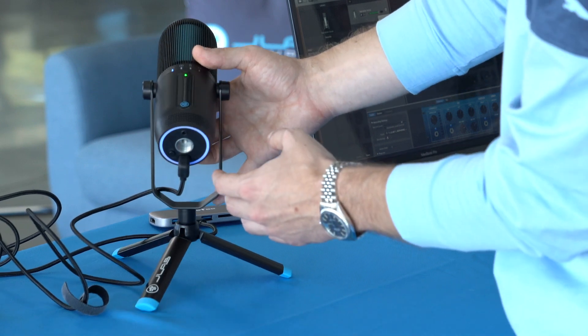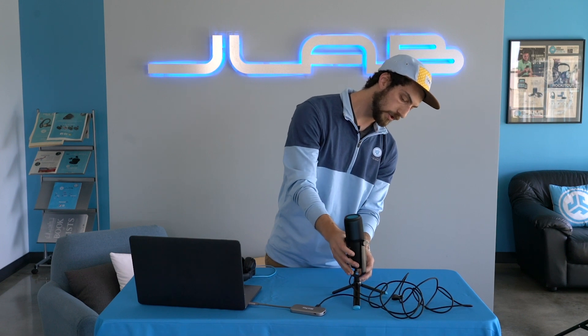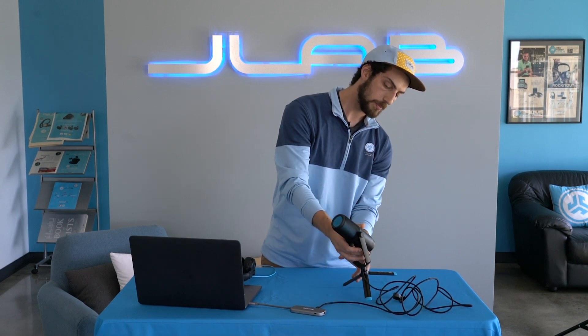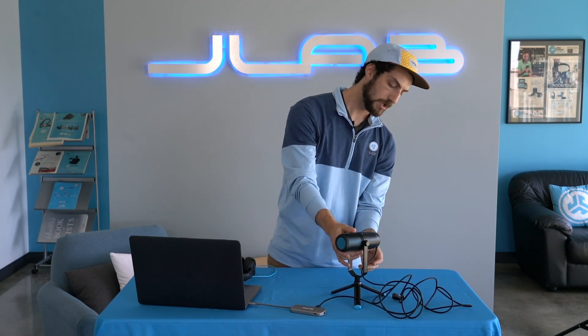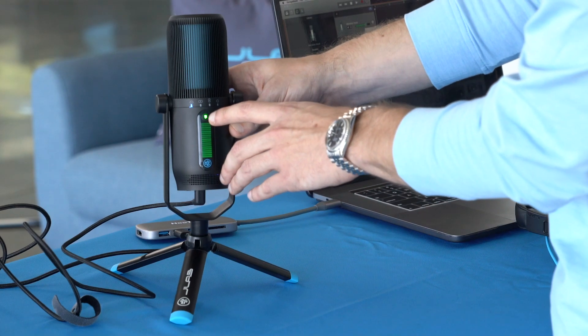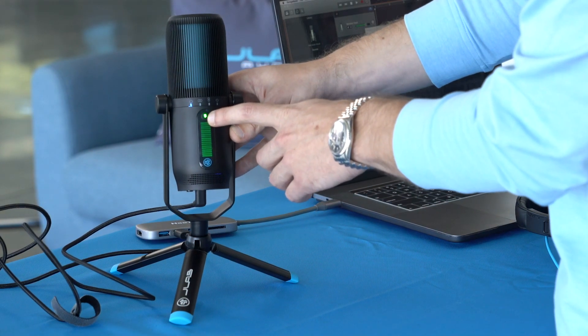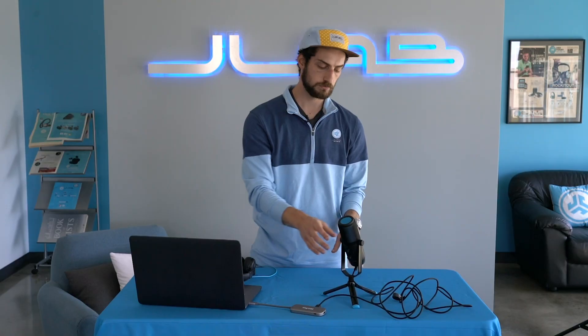You also see on the bottom another 5/8 mount. So you have the one on the base, but if you want to take that off, you could just unscrew here and plug in a boom mount or anything you want directly to the bottom of this mic. The last button is the mute button — it has a quick mute button just like the other Talk Series microphones. When it is live it's green, press it and red means you're muted. Press it again and you're back to recording.